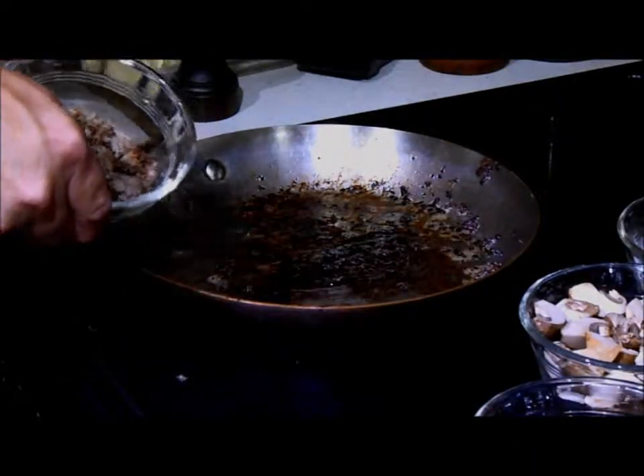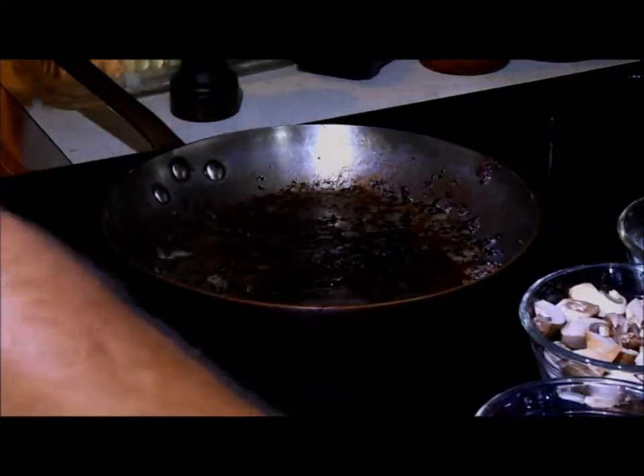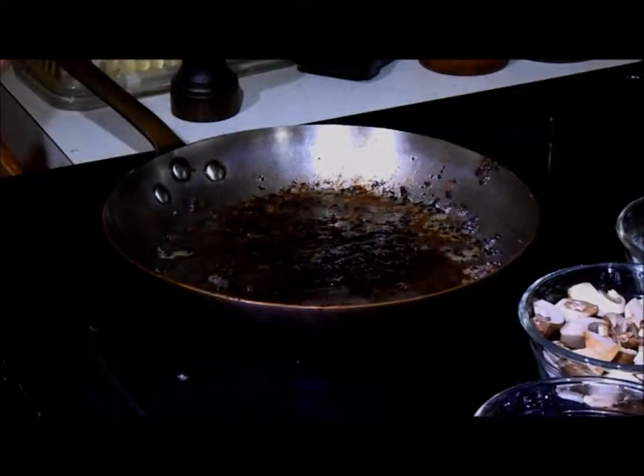We've browned sausage and broke it up. We've got brown bits at the bottom of the pan, which are good flavor.